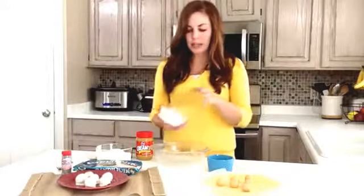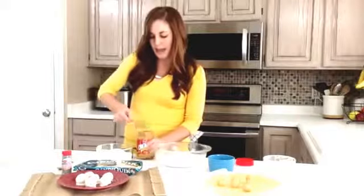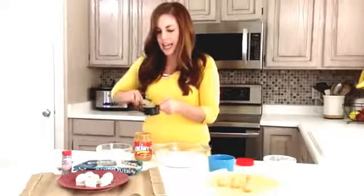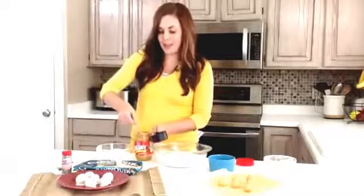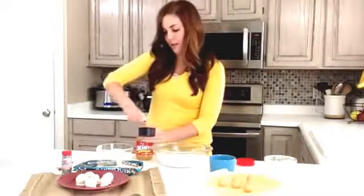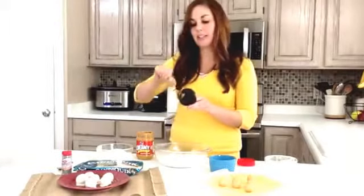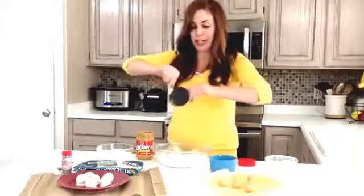First you've got to make your dough ball. It starts with a cup of powdered sugar and then you're going to do a half cup of peanut butter. This will make about 16 to 18 one-inch balls. You can easily double this if you want more, or if you just need a quick little treat you can cut it in half and stop yourself from overeating during the holidays.